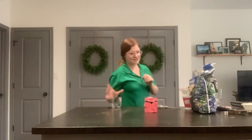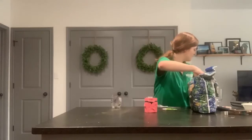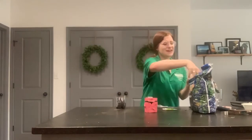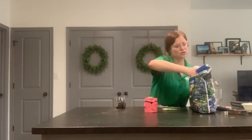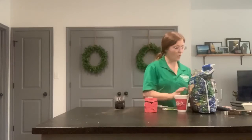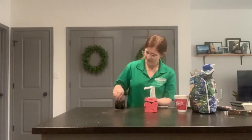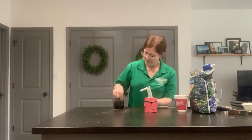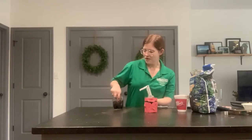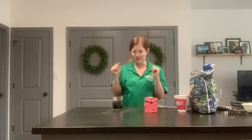Now we're going to be adding dirt to that one as well and some more seeds. This time around I'm not going to fill it up quite as much to see if that makes a difference. You can also make these things better by putting some rocks at the bottom so the water has somewhere to drain. Because these bottles don't have a drain, I'm going to need to be very careful not to overwater my plant.